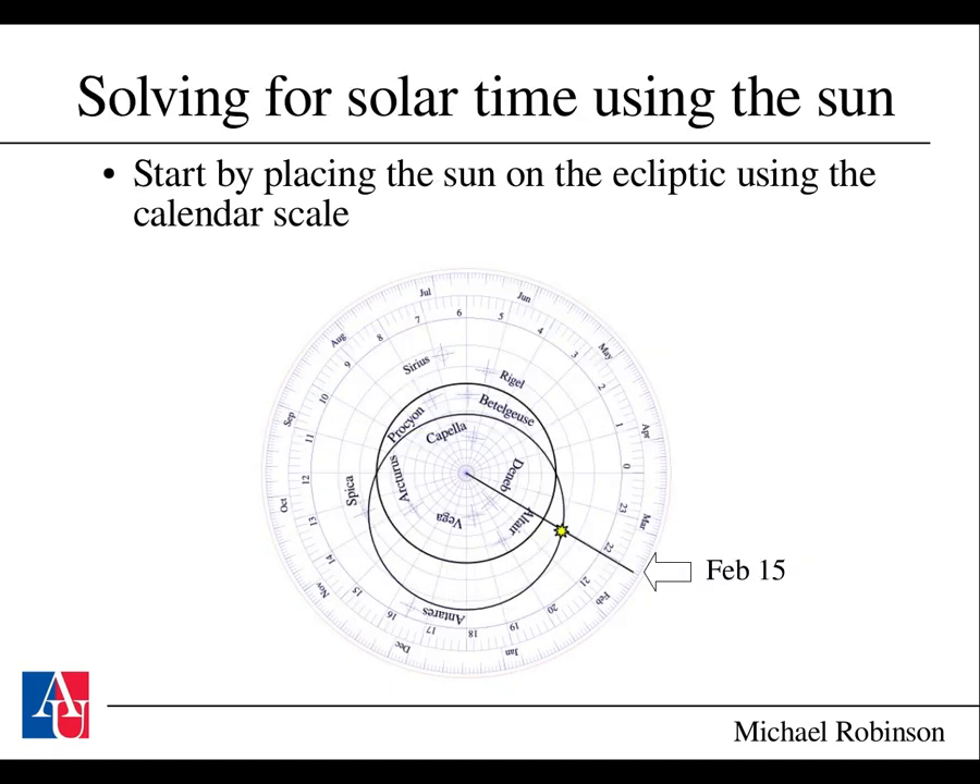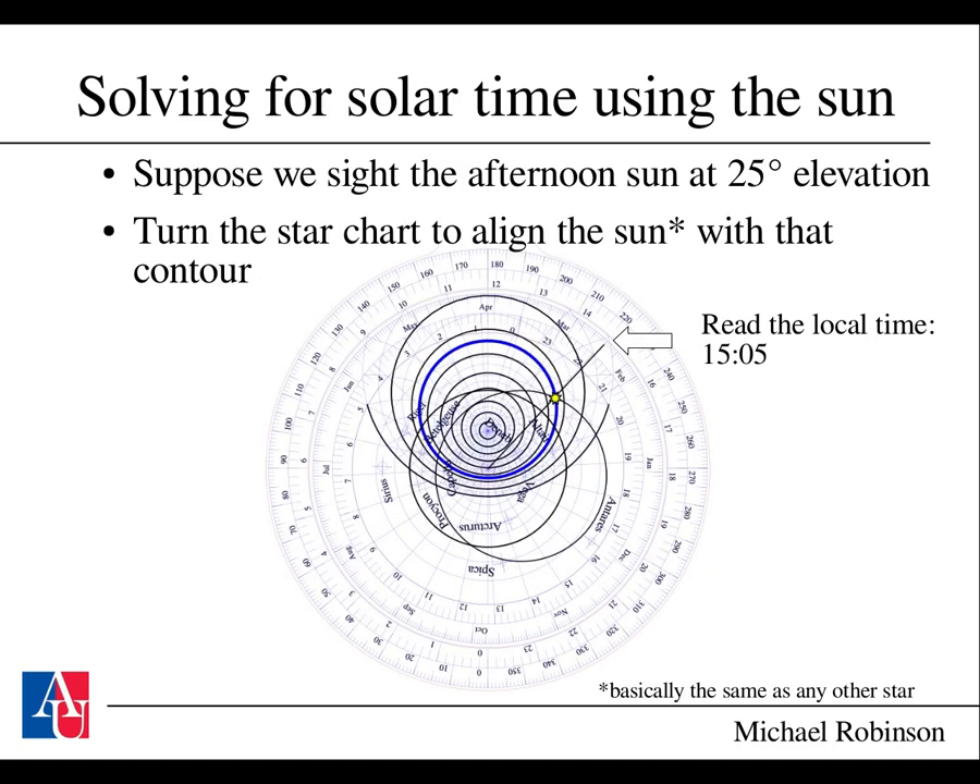If it's daylight and you can't see stars, you can use the sun. Place the sun on the ecliptic using the calendar scale—for February 15th, trace from that date from the north star and find where it intersects the ecliptic. Then rotate the sun as if it were any other star based on an elevation sighting. You should not look directly at the sun; instead, cast a shadow using the astrolabe. This is quite accurate—sailors would cast a shadow on the deck to get readings to within less than a degree. With the sun placed correctly, just rotate the star chart so the sun's location intersects the appropriate elevation contour and read off the local time.